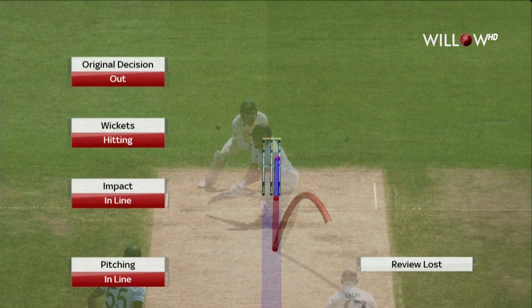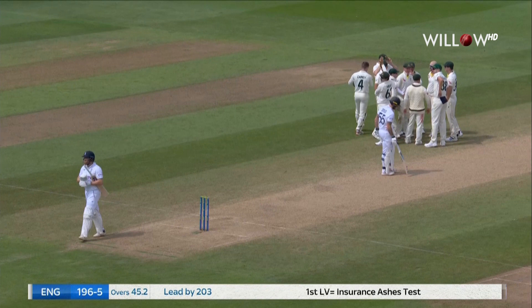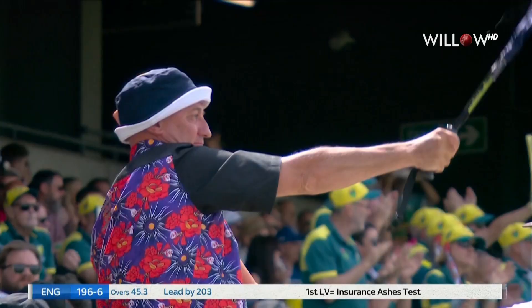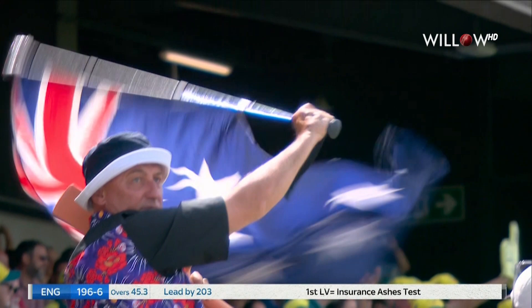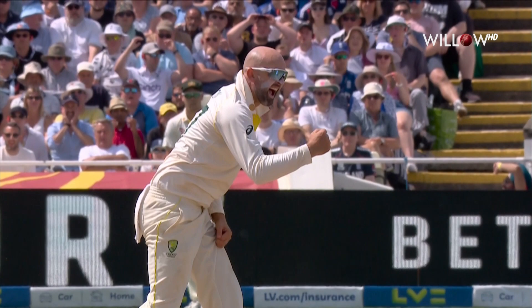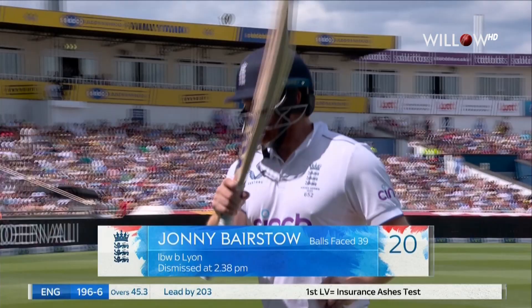Pitching in line. Impact's in line. Wicket's hitting. Three reds. It took a long time, Mare Erasmus. He had to think about whether it pitched in line, whether it had straightened. There was a lot going on with the glove and the bat close to the ball as well. Fair enough for an umpire to take his time. But in the end he got it absolutely right — it pitched in line, it straightened and was going on to hit the stumps. It's wicket number 494 for Nathan Lyon. And Jonny Bairstow is done. England 196 for six.